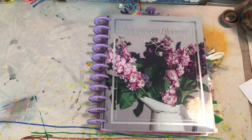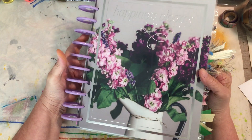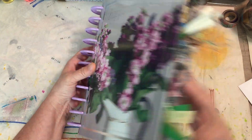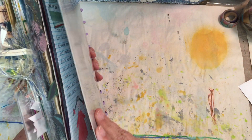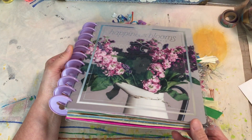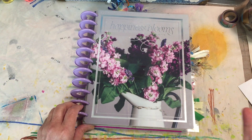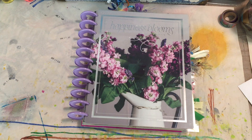Hello everybody, welcome back to my channel, appreciate you stopping by. Today I am going to be doing a flip-through of my Hobonichi daily decorated journal — this is actually my current book. If you saw my last video you saw how big the last one was. I haven't even — this is an April, May, June book, so I've got April and May done, and there's only one more month left.